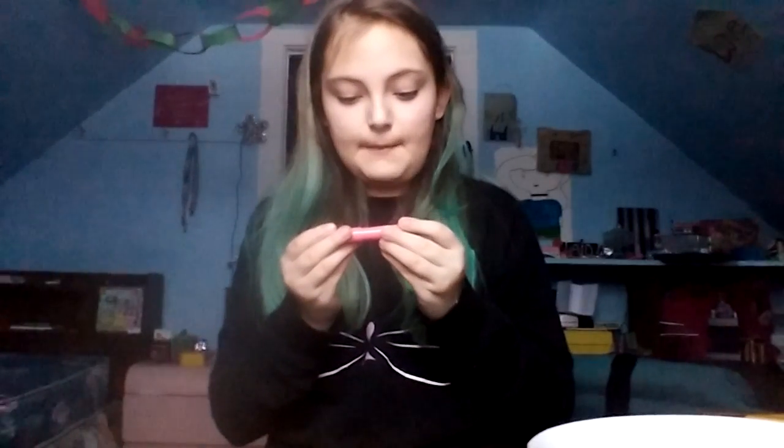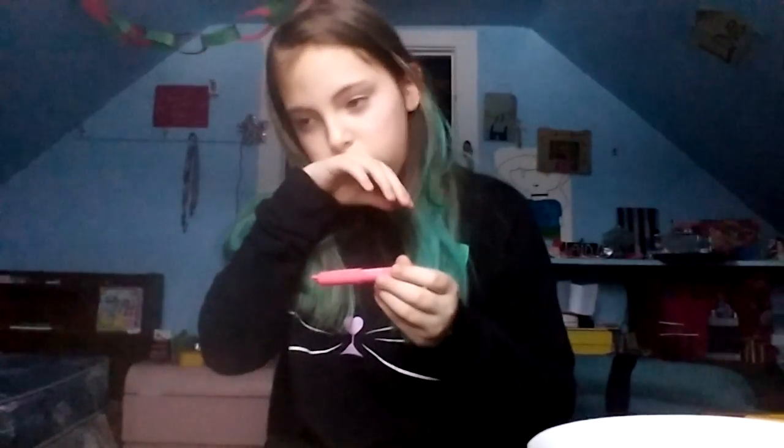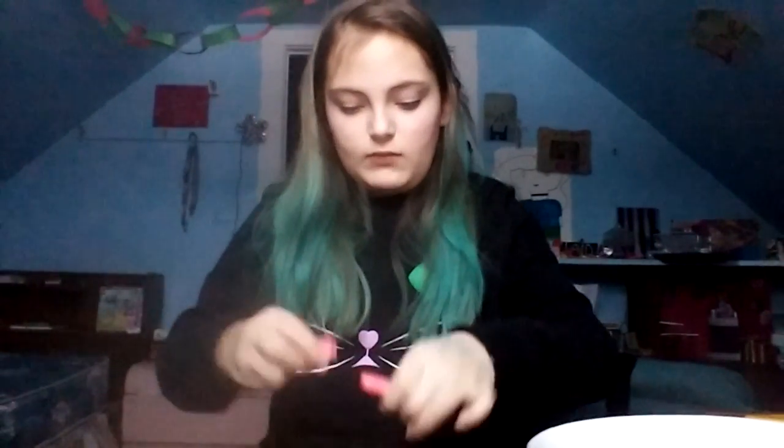I already have a lipstick on, sorry about that. Today I'm reviewing the Toni Moly Petite Funny Lip Bar. It's pocket-sized — pretty much the size of your thumb. I got a shade that's like an orange something, I'm not sure exactly. This is what it looks like, and I love how unique the cap design is.